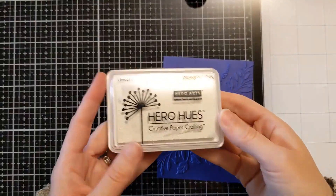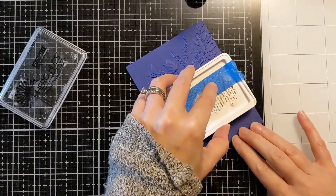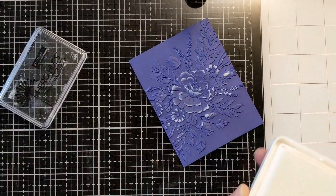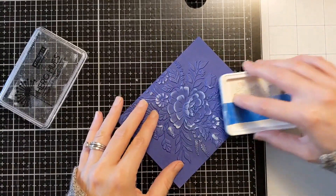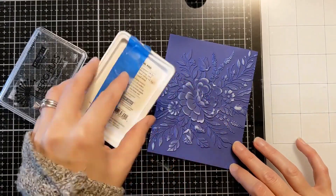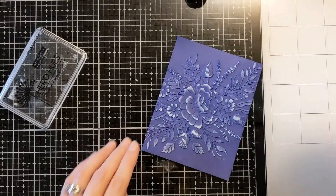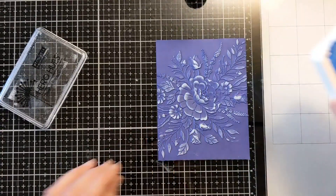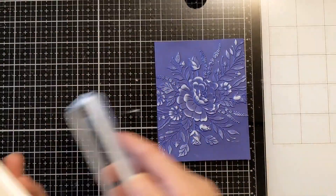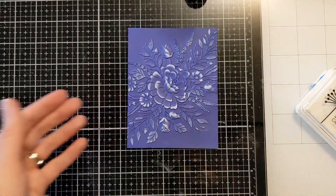So I'm going to go a step further. I have some Hero Hues — this is the Unicorn pigment ink — and I'm just brushing it on here. I'm super light-handed, which is not easy for me because I'm normally coming at stuff like a lumberjack. But I'm just very lightly brushing this across the top of those raised areas. There are a couple areas where I get it on the part that I don't want it, so if that bothers you, maybe use a blending tool or just don't be impatient like me.